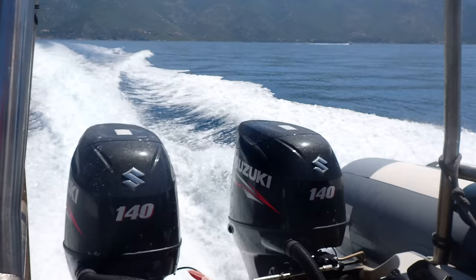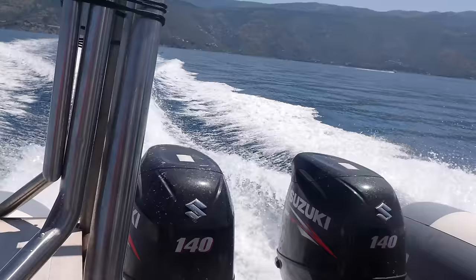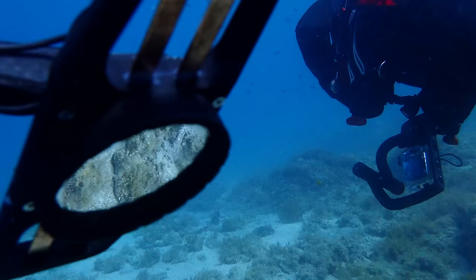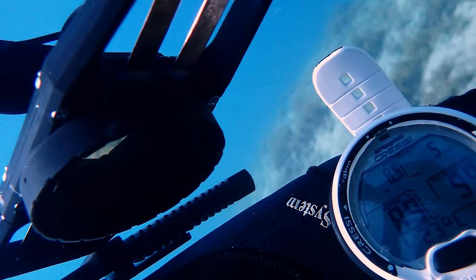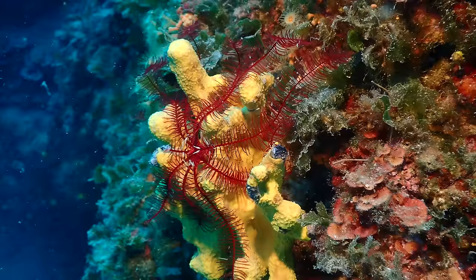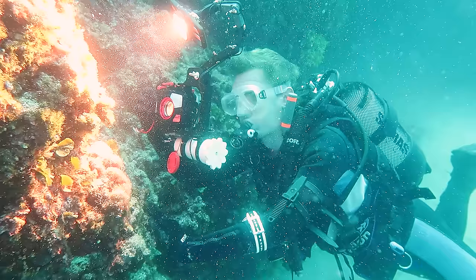Again, we took it for sea diving without testing it at home first. We are not exactly setting the best example here, but we were super curious to find out whether it would hold. 9 meters — looking good. 10 meters — this depth was critical for the last design, remember? 15 meters and still holding. 21 meters. This is already far beyond our expectations. 28.6 meters.